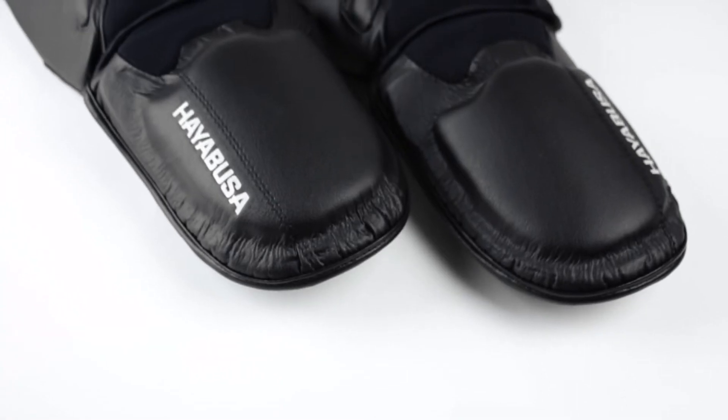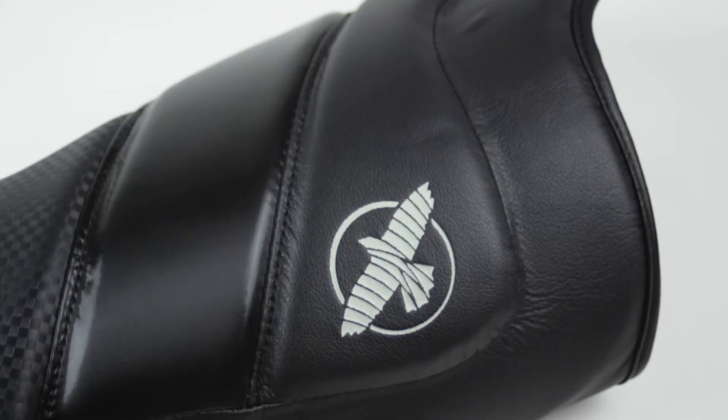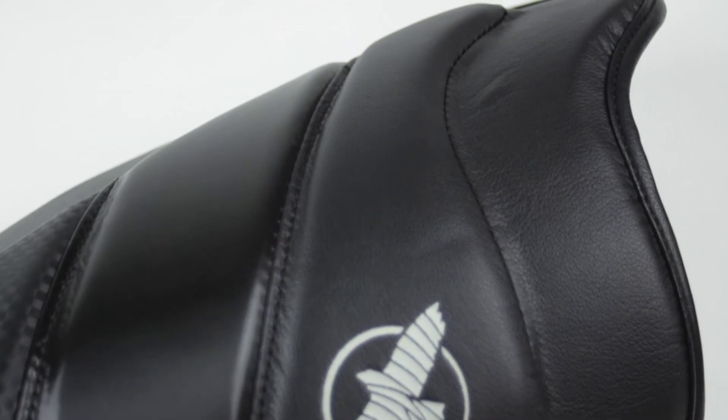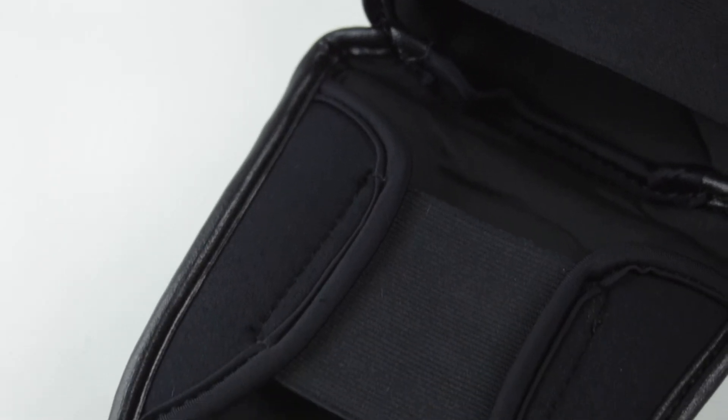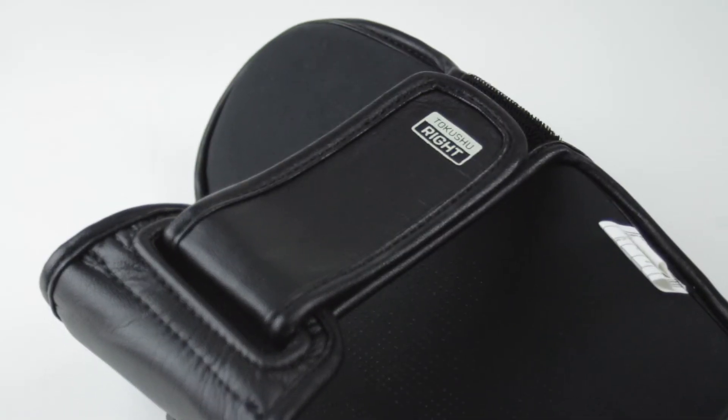The front of the shin guard and top of the foot have extra padding for protection against striking and blocking, and the top of the shin guard is anatomically curved for protection of the outside of the knee. Under the foot and behind the ankle you have two elastic straps to comfortably hold these shin guards in place, and behind the leg are two velcro straps fitted through loops for an adjustable fit.